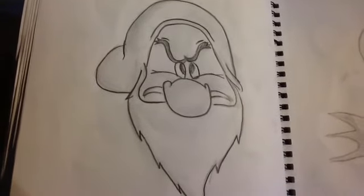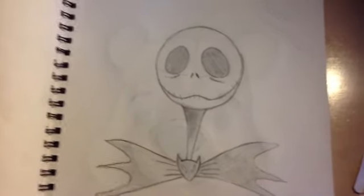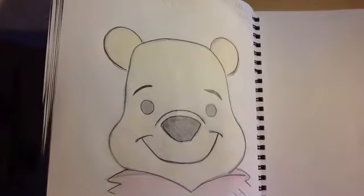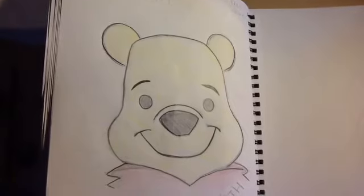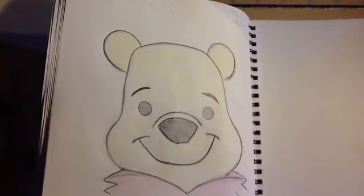Draw Grumpy from Snow White. Sixth, draw Jack Skeleton. And last but not least, I think it's seventh, draw Winnie the Pooh.